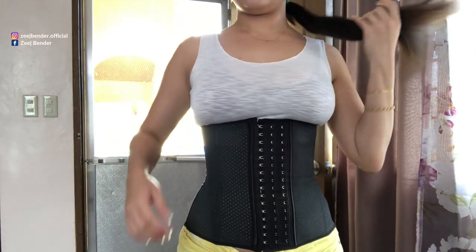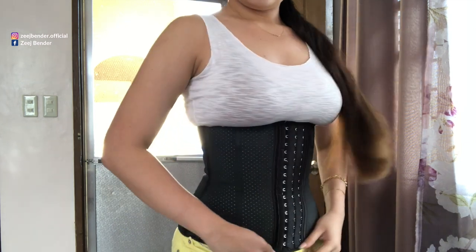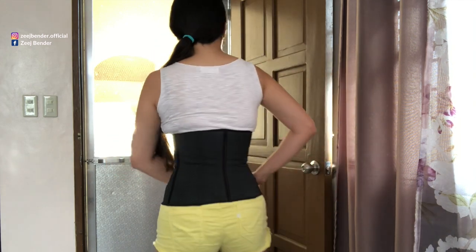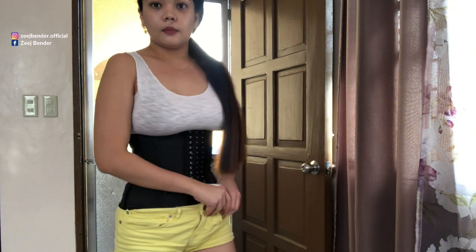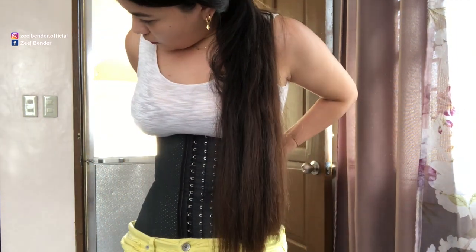Just adjust it a bit — I'm pulling it down to make it more comfortable. There you can see it: it's tight, it fits, the fit is amazing. This is comfortable because it's my size. What I'm doing right now is putting my shorts on top because it's more comfortable and gives you more space.